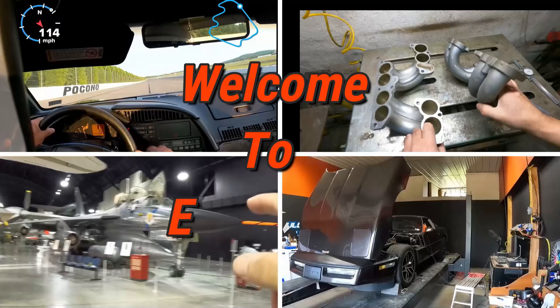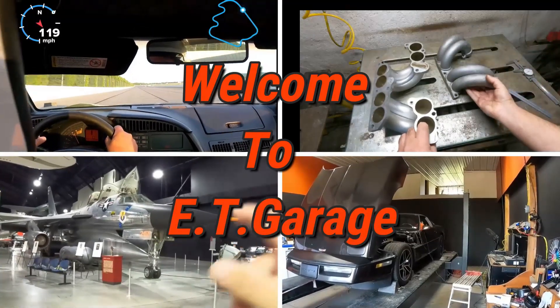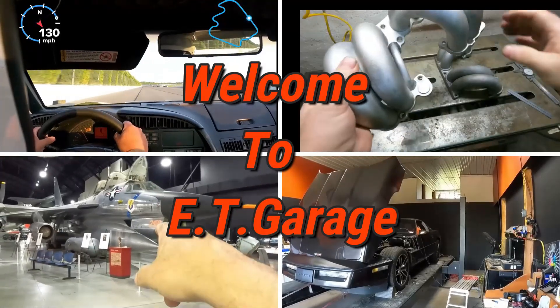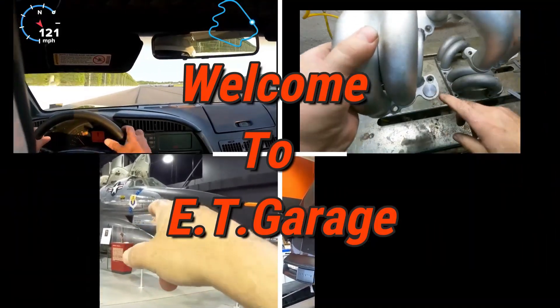Hello and welcome to ET Garage. Today's video is going to be about the OBD-1 memory chip adapters specifically.